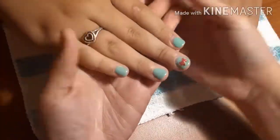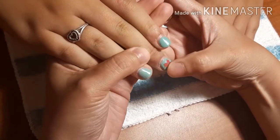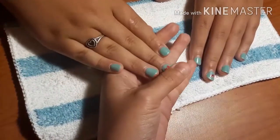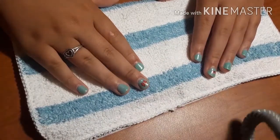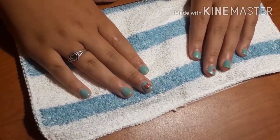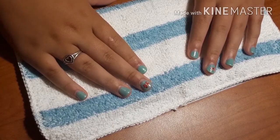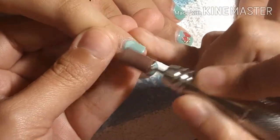Hey ladies, welcome back to my channel. Today I'm going to be showing you how to remove gel polish at home. These are my daughter's hands and she's actually here with me helping with the voice over. What we're gonna do is pretty simple — as you can see she has some growth, I think it's about two weeks since I last did this gel polish set on her.